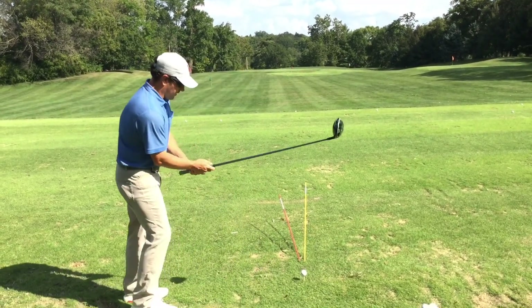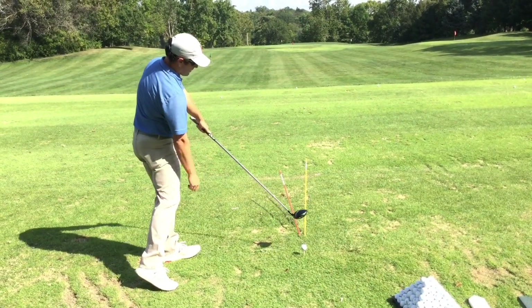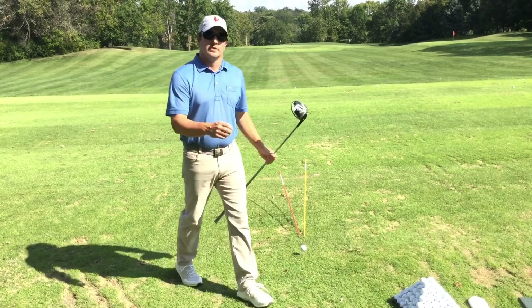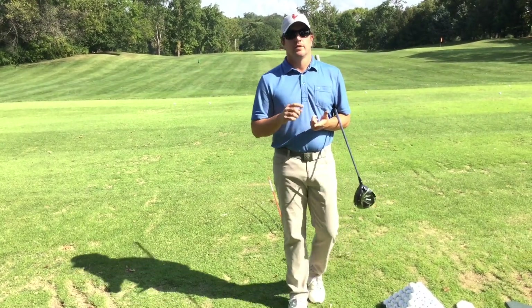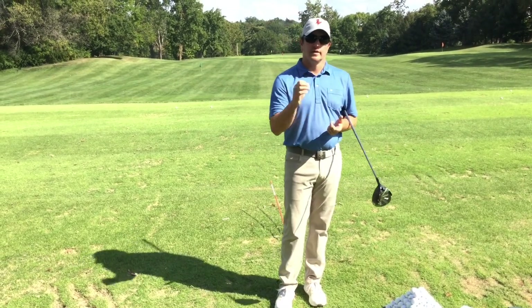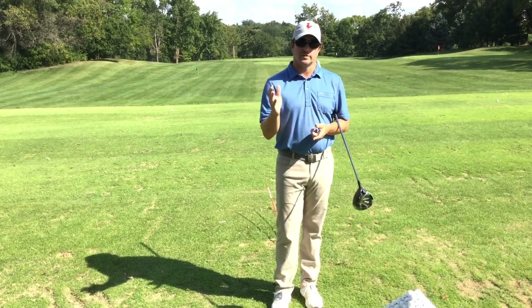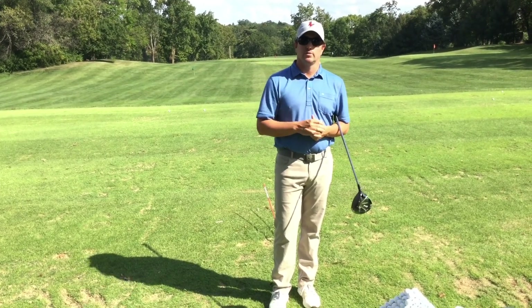Similarly, if I had a closed club face going that way, that would create what you'd call a snap hook. So always remember: if you're trying to correct your club face angle, make sure to pay attention to your starting line. If it's starting right, that's your club face angle going to the right. Now if it's starting right and going right, then we have two corrections. We'll be right back.